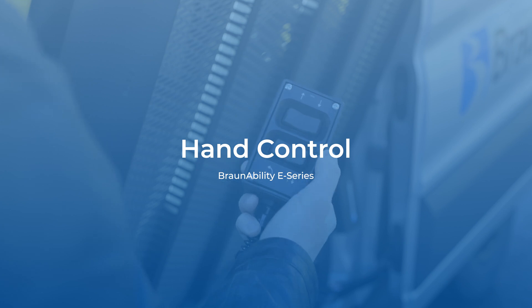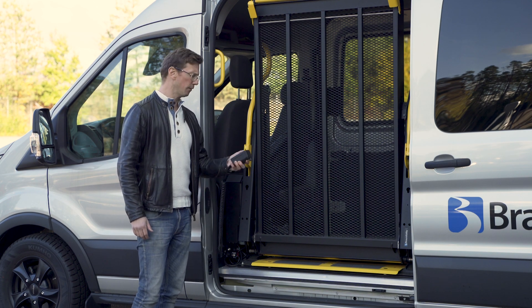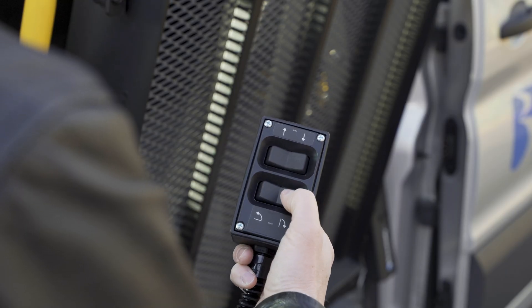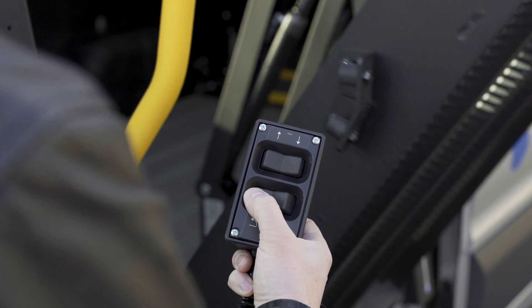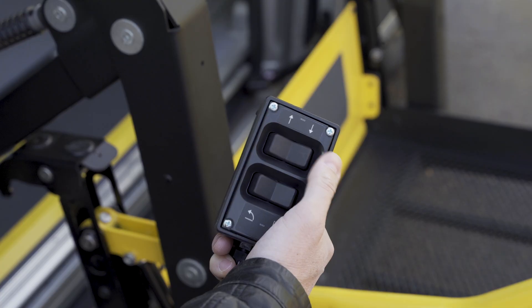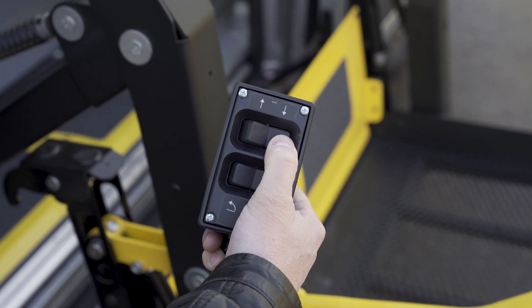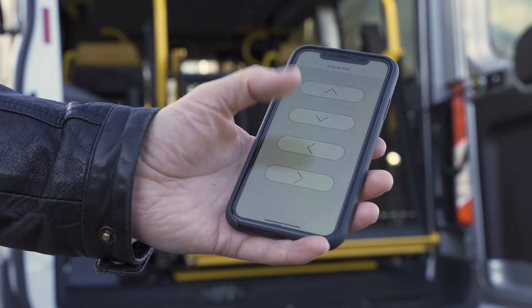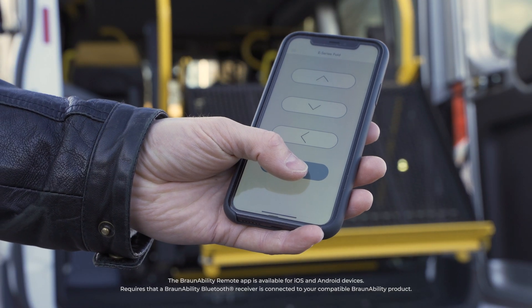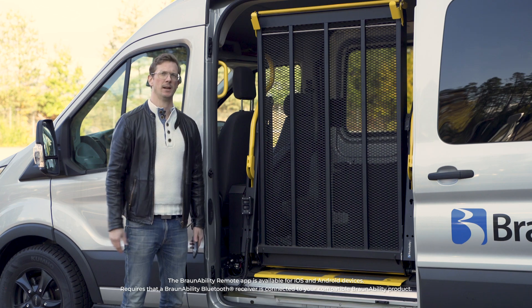Designed to take a beating, the robust hand control features two rocker switches that let you control all the functions of the lift: unfold, fold, up and down. The plastic body makes the hand pendant comfortable to hold in all temperatures. You can also control your lift via your smartphone — just add our optional remote kit and you're good to go.